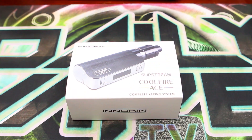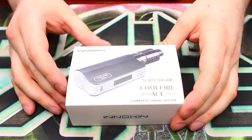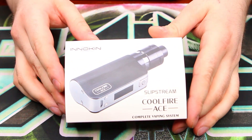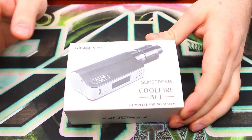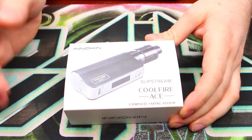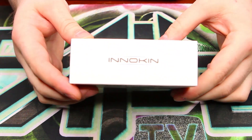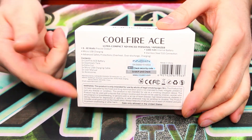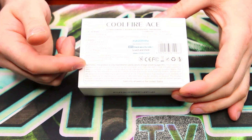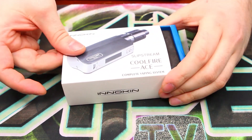Let's go down to the close-up view and take a better look. We've got our Cool Fire Ace in its original box. Just like the Pebble and the Chroma, it's very simple, plain packaging — not really too much on here. There's a picture of the mod, 'Innokin Slipstream Cool Fire Ace Complete Vaping System.' On the back you have some simple specs and warnings.